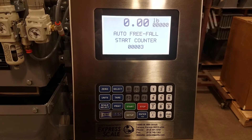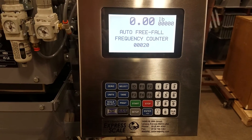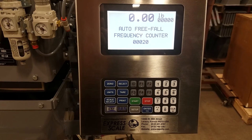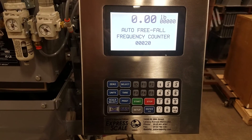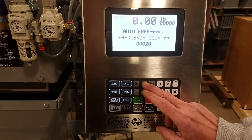After that, it's going to look at every 20th weighment. These are just factory default settings — you can change those numbers to accommodate the way you want the scale to function.